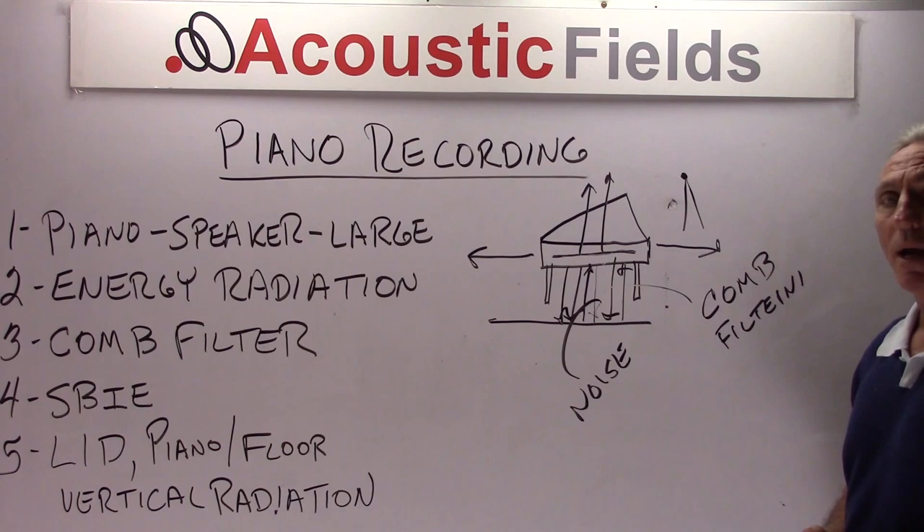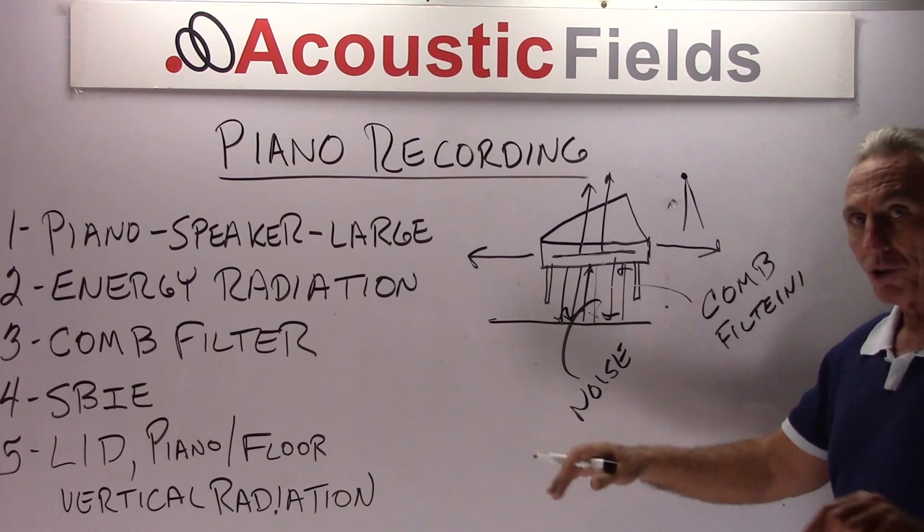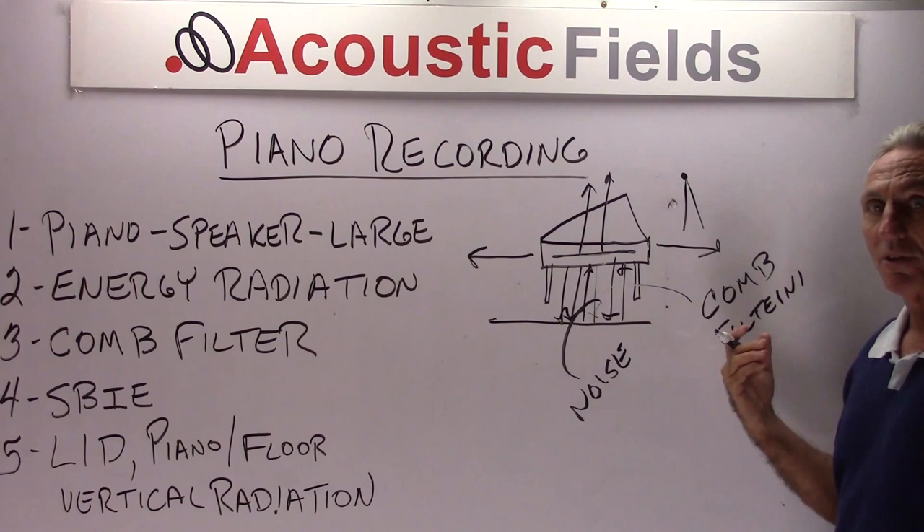If you want to test this out — and we've done this before — I'm going to do another video putting some full sheets of foam underneath the piano when you're playing or recording, and listen to the difference. Then you'll hear the noise and the comb filtering interaction that goes on there.